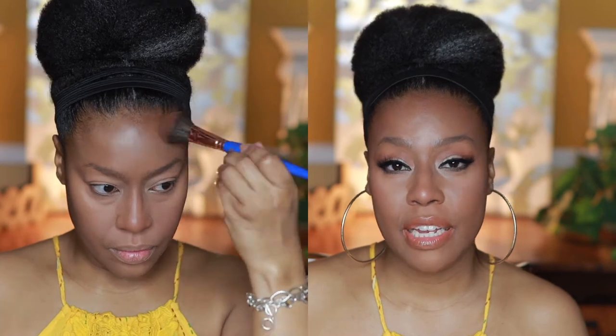Right here I'm using a Morphe bronzer in the shade Leader. I really like this shade — it works well with my complexion, though I'm not sure if they still sell it. I hate to be on repeat with makeup I use in my videos, but over the years I've collected so much and it's time to use it up. It gives off a little bit of a red hue, which I know turns some people off, but they have cooler shades available too.